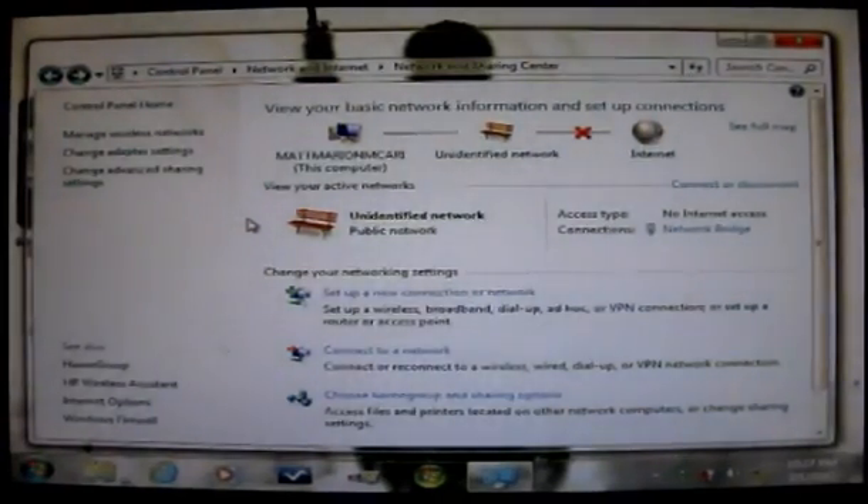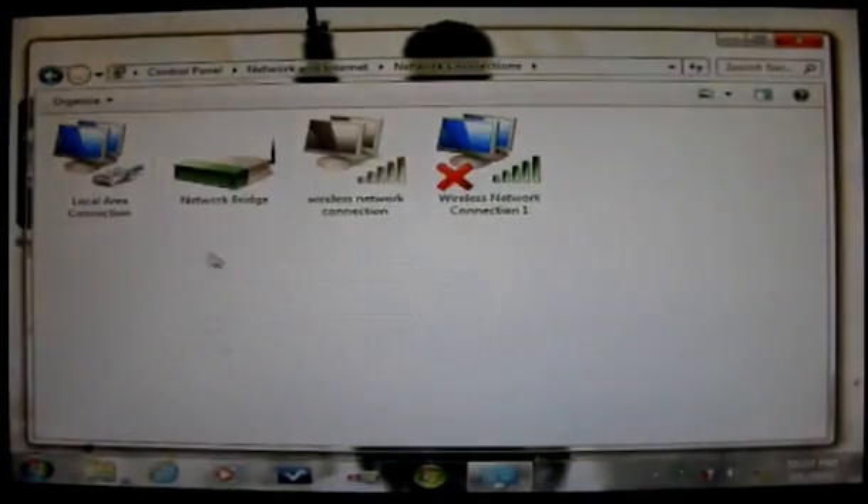The second method is for people who have to go to a website, connect to it, and sign in to get internet access. What you want to do is follow all the steps up to Change Adapter Settings and create the Network Bridge the same way I just showed.